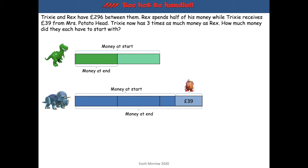If we remove that £39, we've got what each of them started with. The problem here though is that those parts are not the same size. We do know that the total was £296 altogether, but at this point we can't share it out equally.